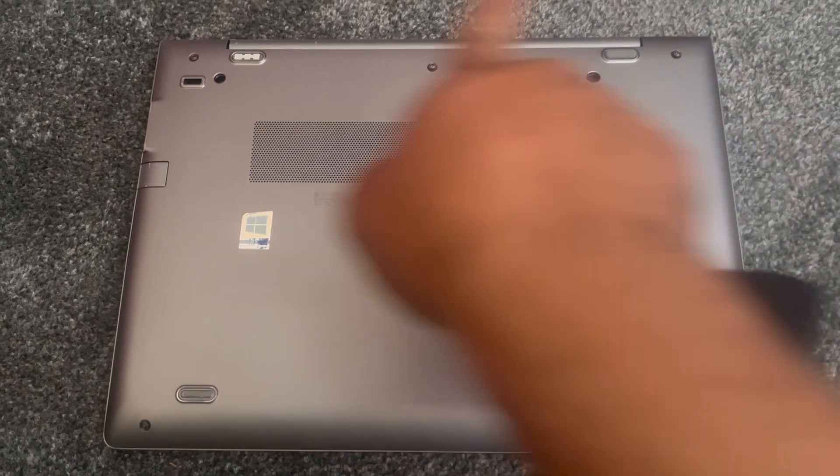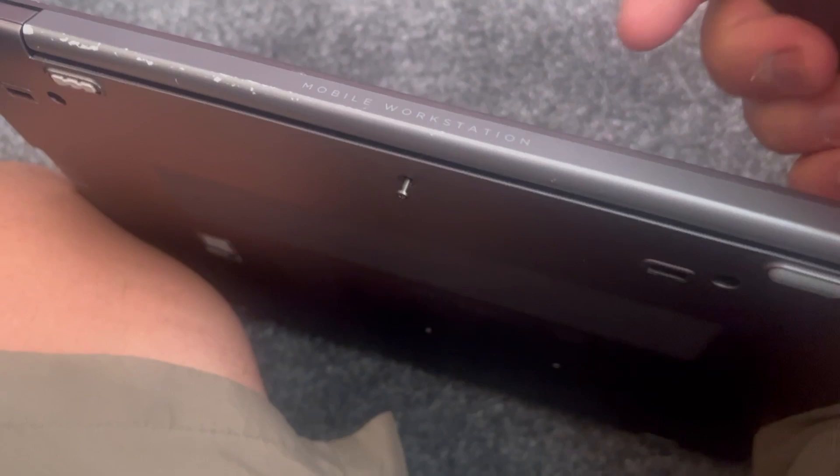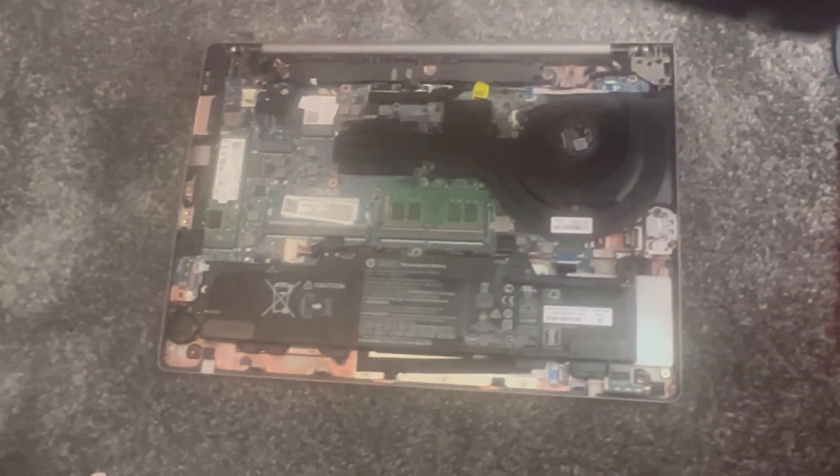The screws have all been removed. Now you need a tool like this to get in between the edge of the back casing, so start here and work your way across. It's coming undone. Now put your fingers in and lift up the back casing cover.